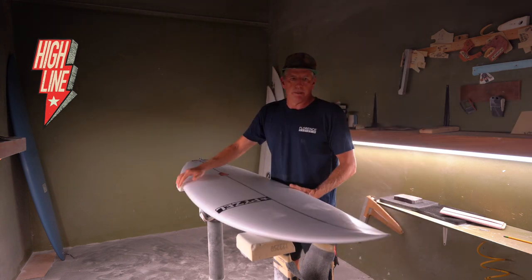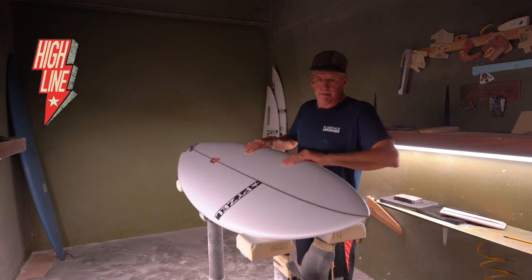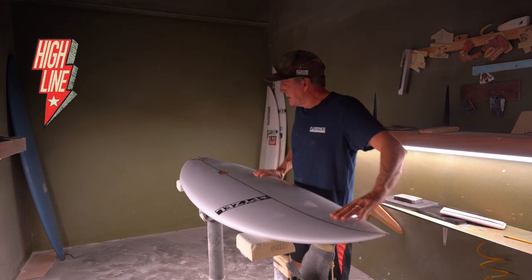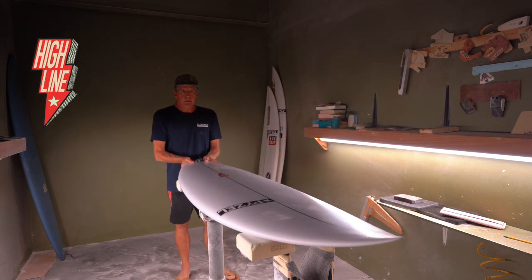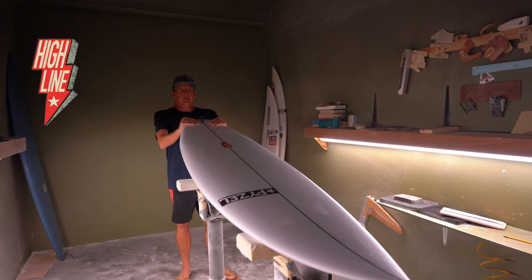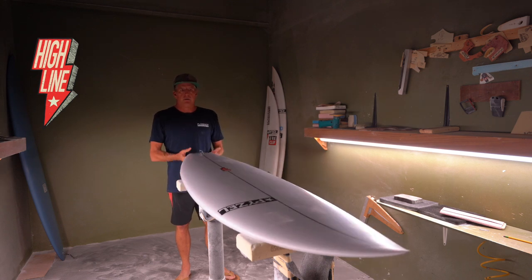The thing is real basic — same as all the other shortboards we make. It has a real foiled-out nose, nice curve, nice little hip through the tail, nice squash tail. Jack Freestone actually really likes a round tail, but most of the team loves their squash tails.